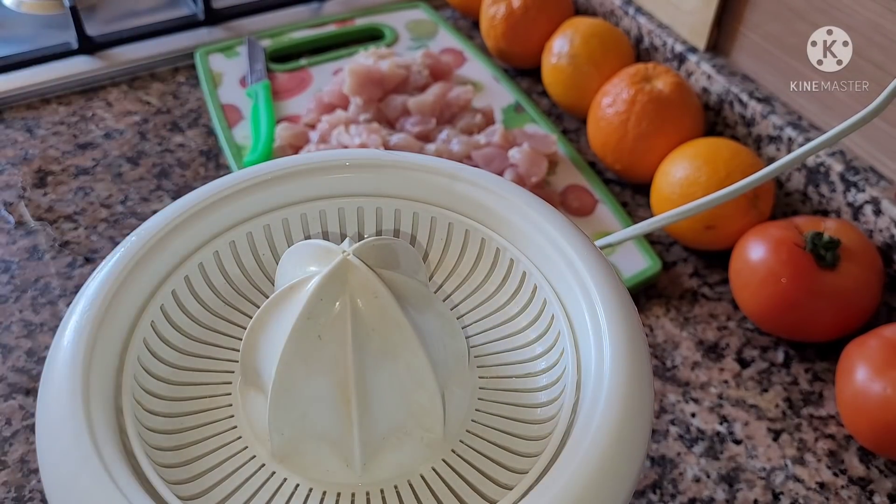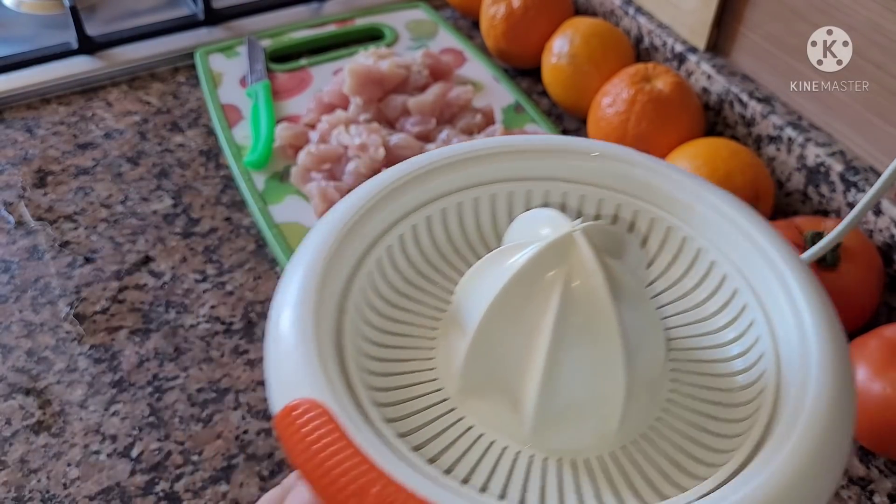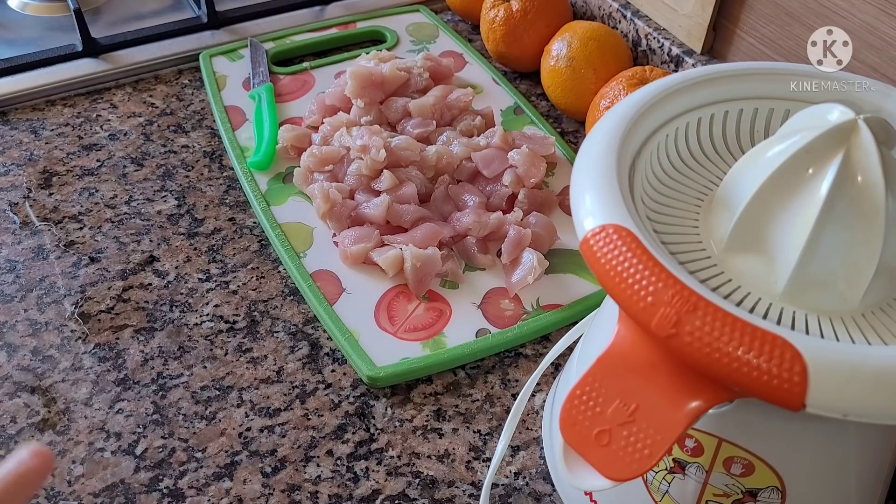I have a lemon. I will give you a quick video. Now I will add the flavoring.